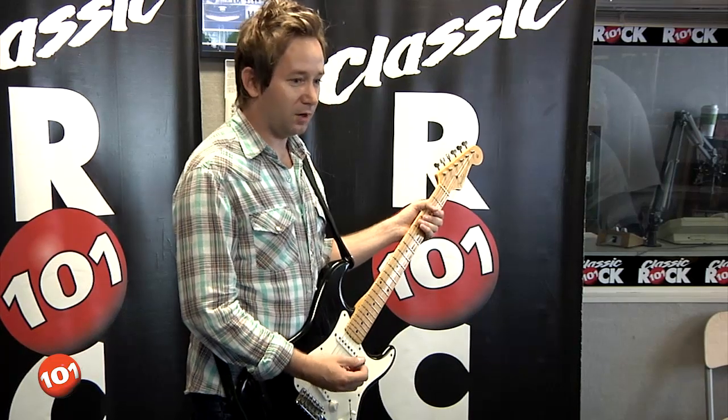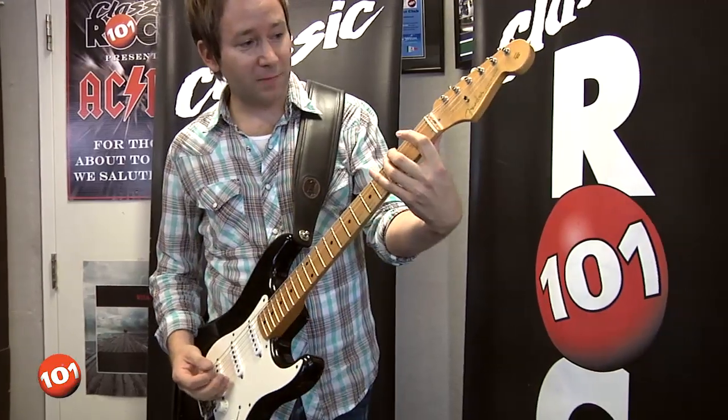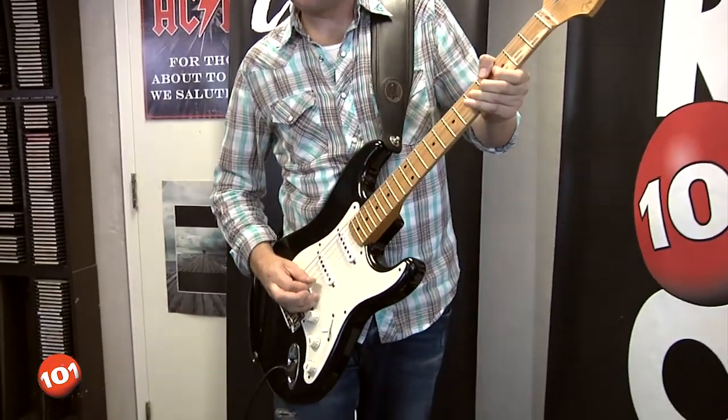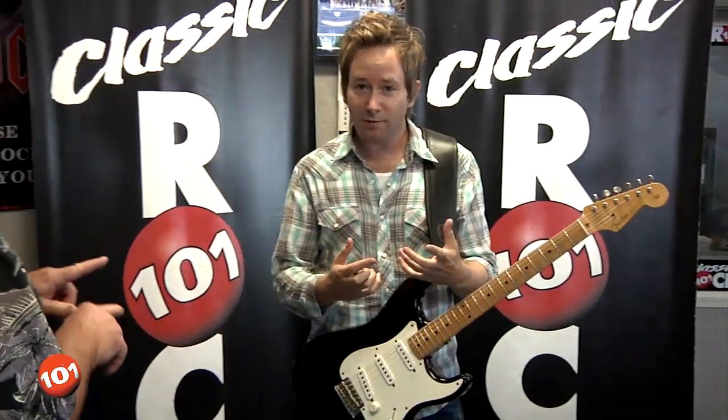Zakk Wylde from Ozzy and Black Label Society does that too. Once you've mastered the rhythmic part of 'Cheap Sunglasses,' you can start throwing in those pinched squeal harmonics. Have fun with it. All of this stuff — all the people who are doing it are doing it loose and not the same every time — just introduce that into your vocabulary.